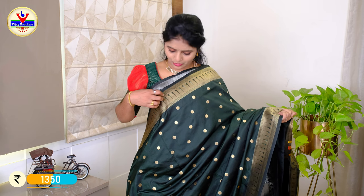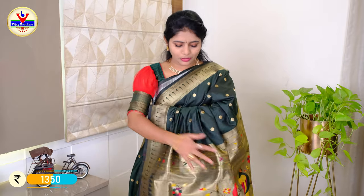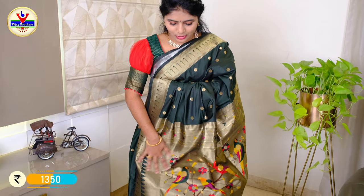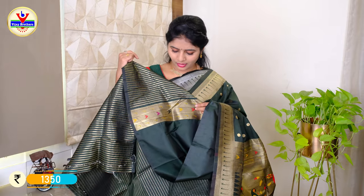We have a bottle green body and 4 inches at the bottom. We have gold zari and gold thread weaving. We have a paithani border stripe in the blouse as well.